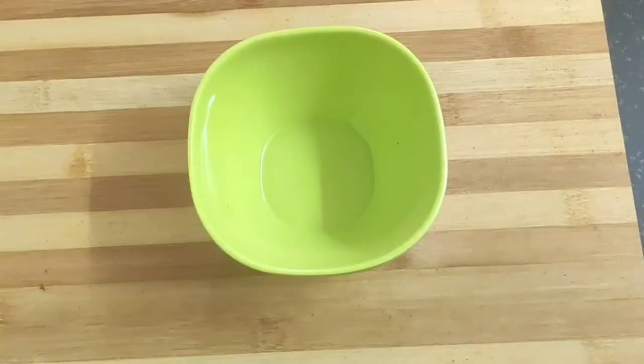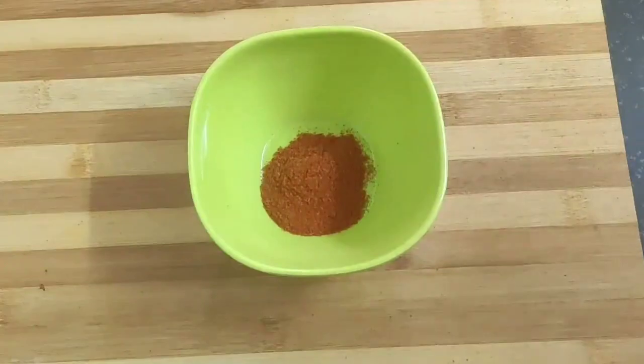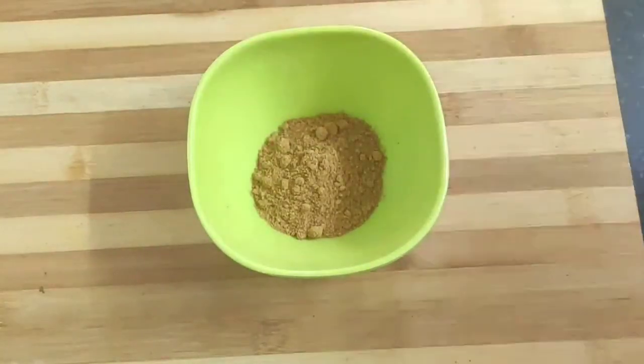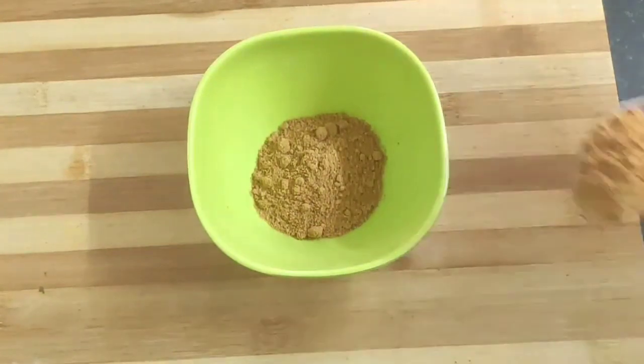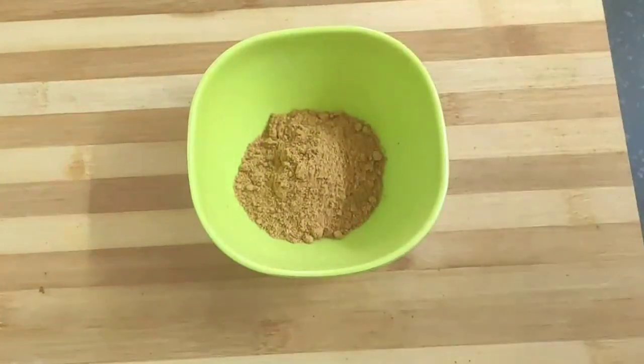Next I will mix the spices for the second marination. For that, take a bowl and into it add one tablespoon of Kashmiri red chili powder and two tablespoons of tandoori masala. This is my homemade tandoori masala — I have given the link of my tandoori masala recipe in the description section of this video if you want to check it.